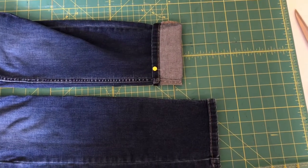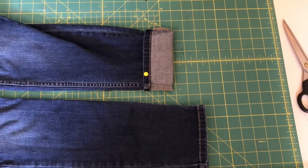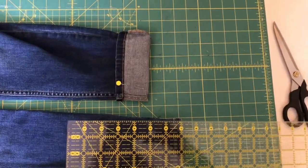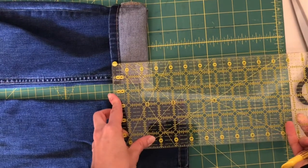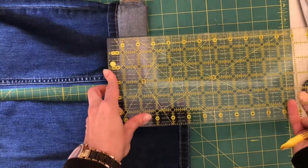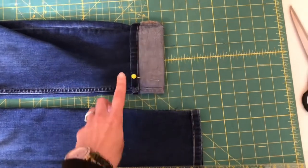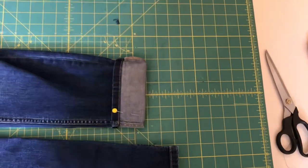Your first step in hemming your denim pants is to cuff up the amount you'd like to shorten. I've gone ahead and tried these on, cuffed up my hem to ankle length, and now I'm going to take my ruler or tape measure and measure the total amount I turned up. I have two and a half inches flipped up for my desired hem, but that's not where I'm going to cut — I need an additional inch to be able to flip it up and have a proper denim hem.